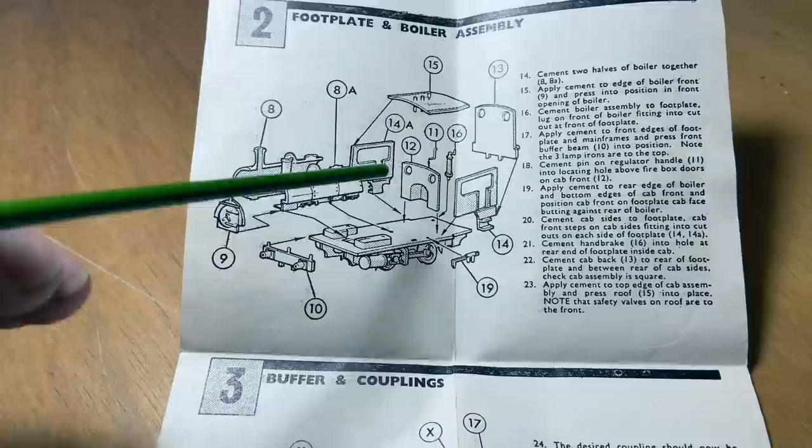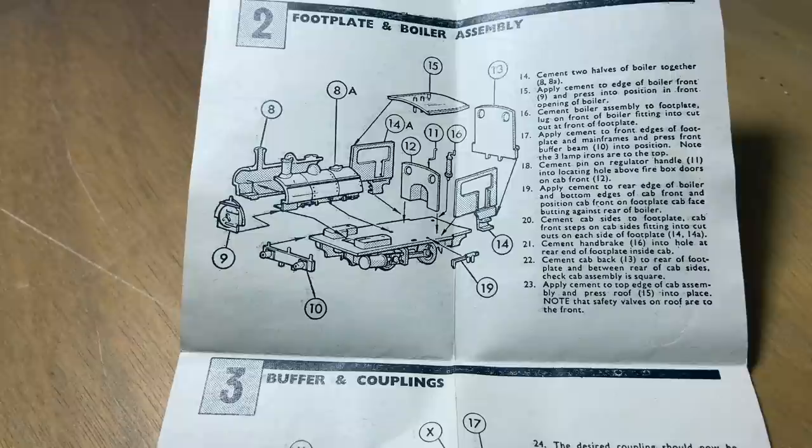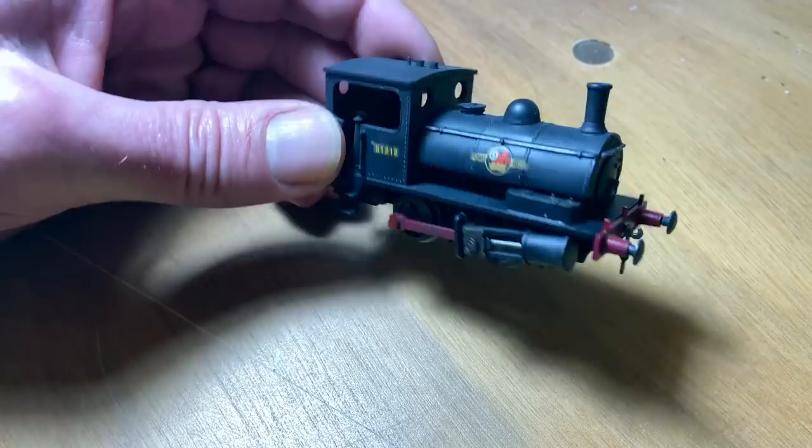Bearing in mind, of course, that you have to paint the inside of the cab as well. And when you've done that and you've got your head around it completely, the next thing you should do — and this is absolutely critical — is build and paint the model. Like that. See.